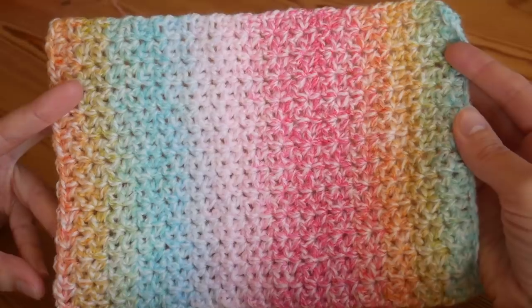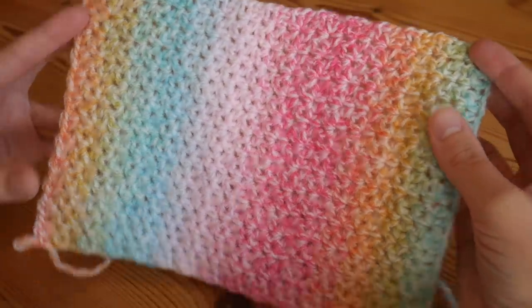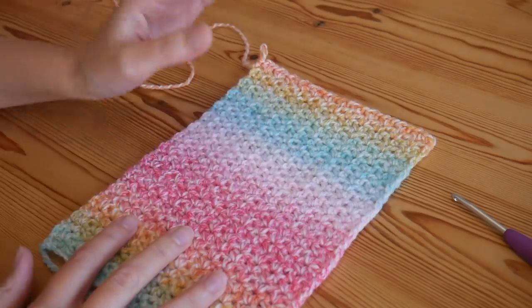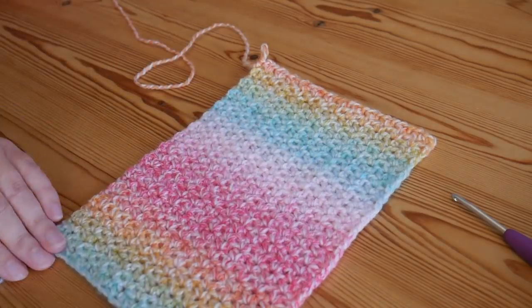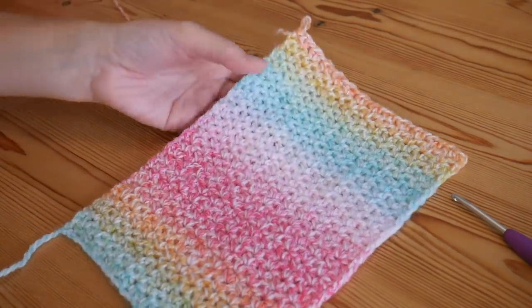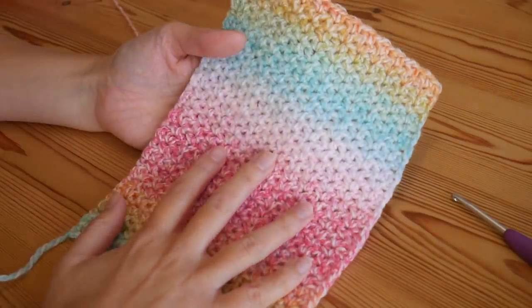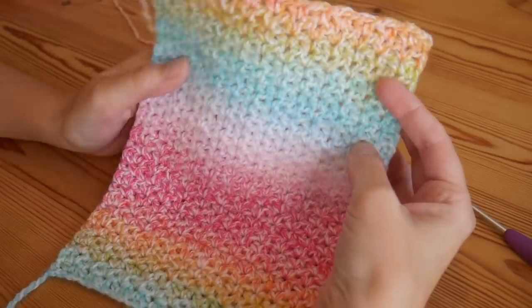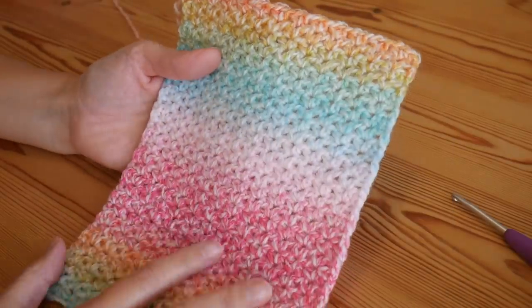I will give you some tips about how to get these perfectly straight edges — you can see they've got nice beautiful straight edges — and also I will let you know how to change color. If this is your first time watching one of my tutorials, please do like and subscribe so you don't miss out on all of my weekly videos.